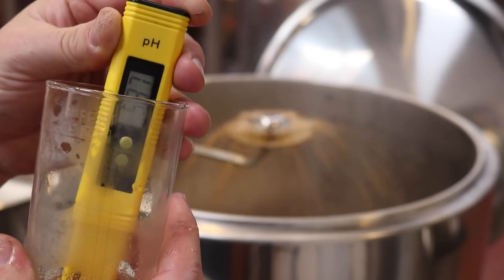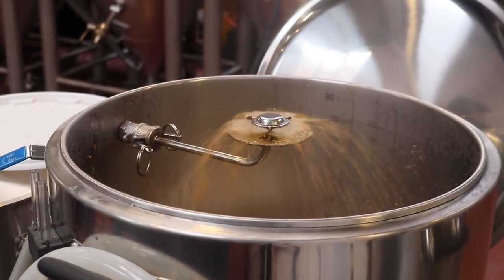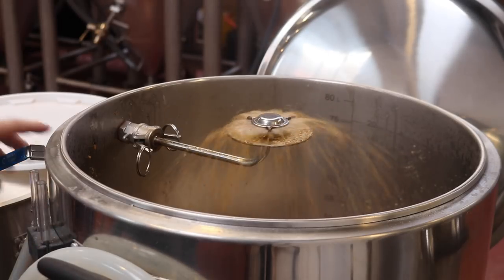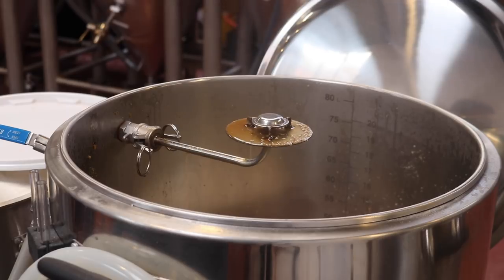I'll leave you with a parting shot of the sparge arm until we come back in about 35 minutes. I'm not going to leave this running by the way — that was just to see exactly how it worked, and it worked a treat.